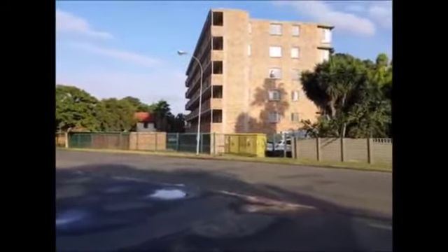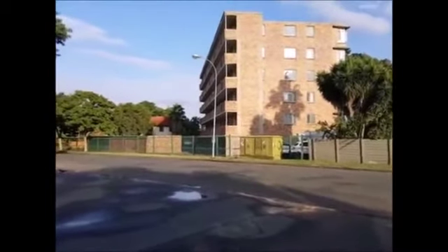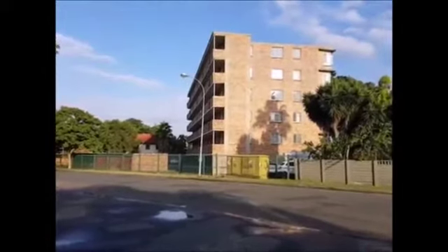Here I'm standing in Brits, the town. Many years ago, before I was married, I was staying in this flat here.